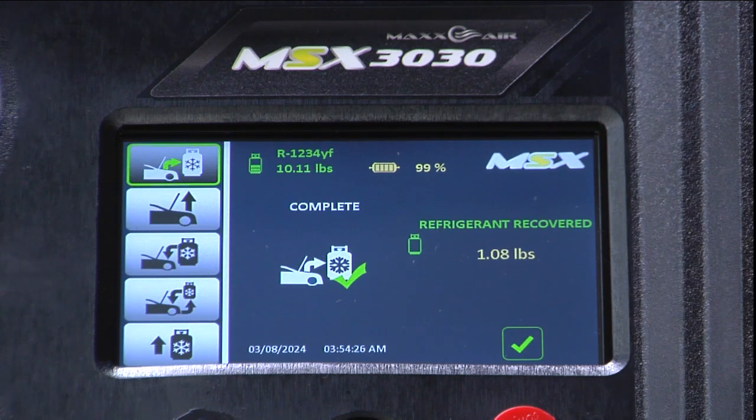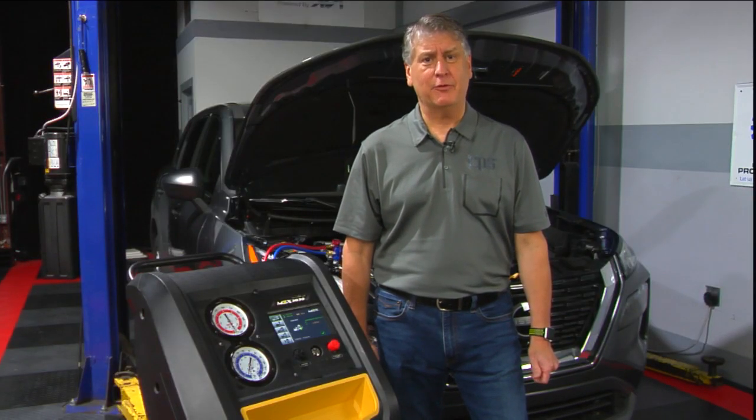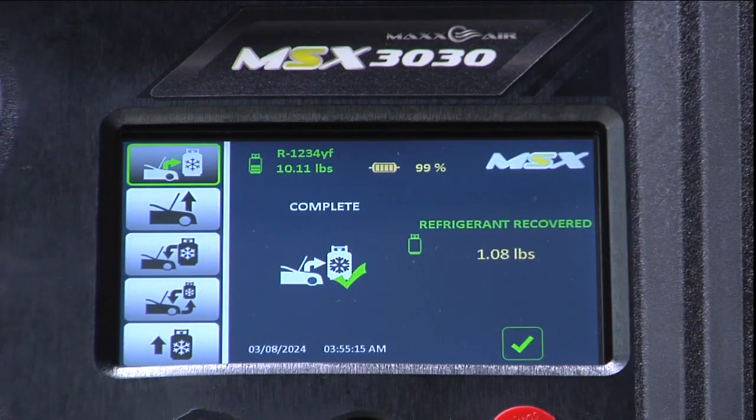Note the amount of refrigerant recovered from the vehicle. In this case it wasn't significantly lower than the maximum capacity of the vehicle. If you had a significant leak, additional work might be required on the air conditioning system. The refrigerant recovery and oil drain process is complete.